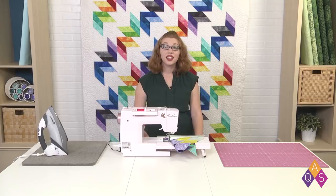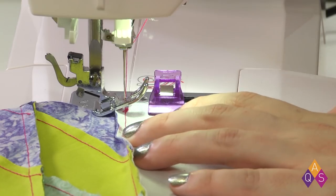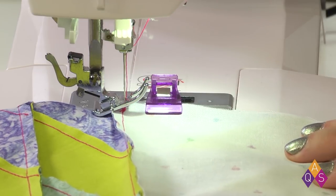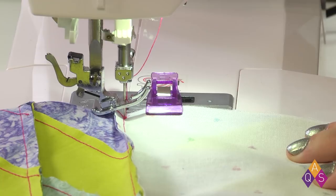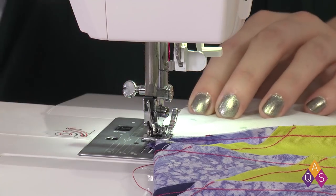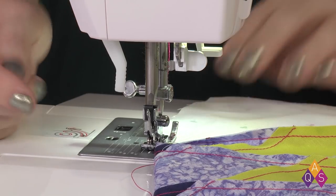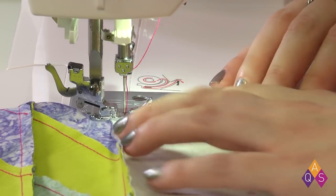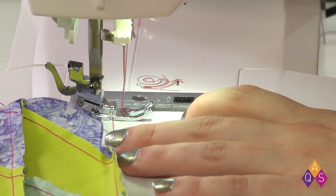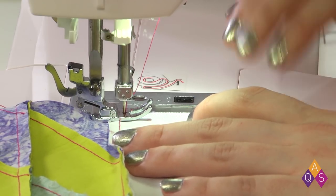Now I'm ready to take it to the sewing machine. Just like last time, I'm going to get everything under my foot and start bringing the needle down while my foot's still up, bringing it down in exactly the stitch I took last time. I'll take that clip off, bring my foot down, get all lined up, and start sewing slowly — take a couple stitches, sew backwards a couple stitches, and then keep going.